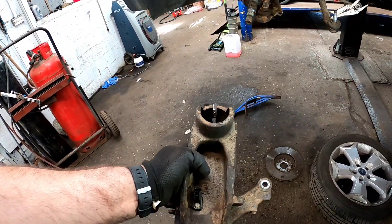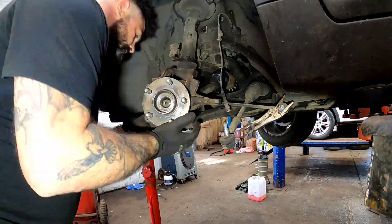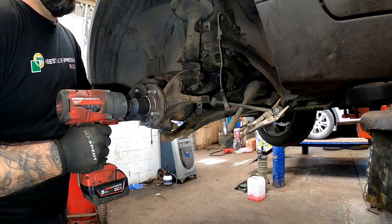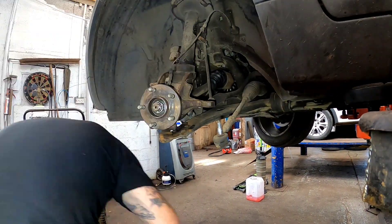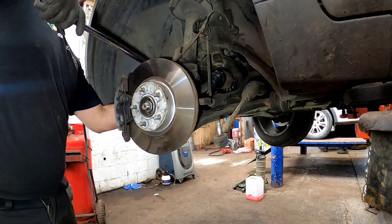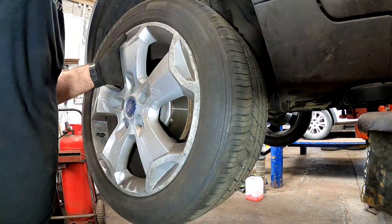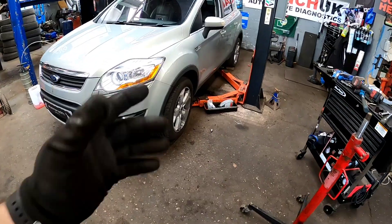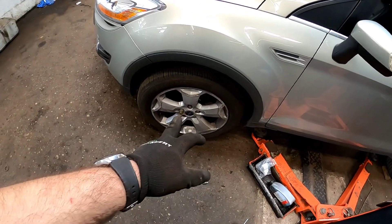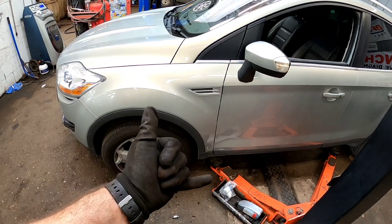And there we have it — just like that, that is one wheel bearing replaced on a Ford Cougar. I've literally just got to torque the wheels up now, take it down the road for a little test drive. I hope you all have a great weekend — let's get it sent!